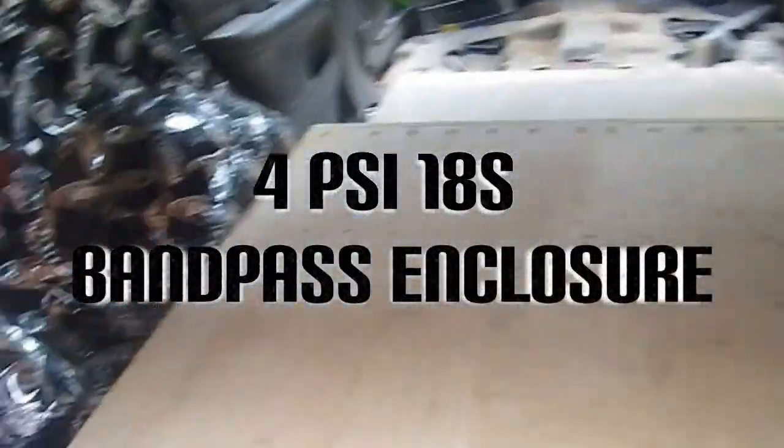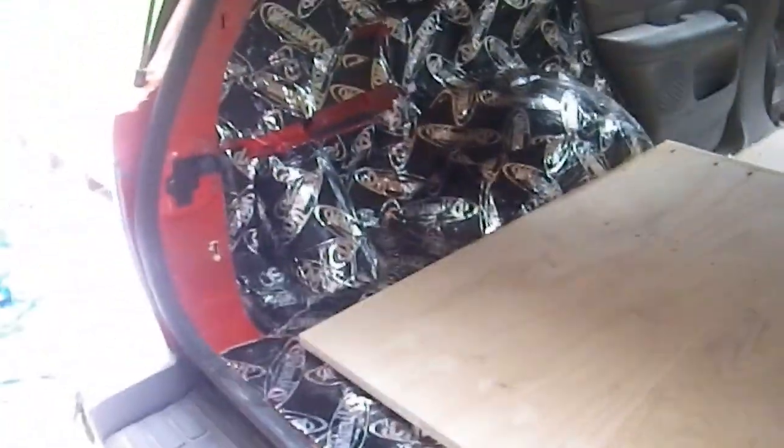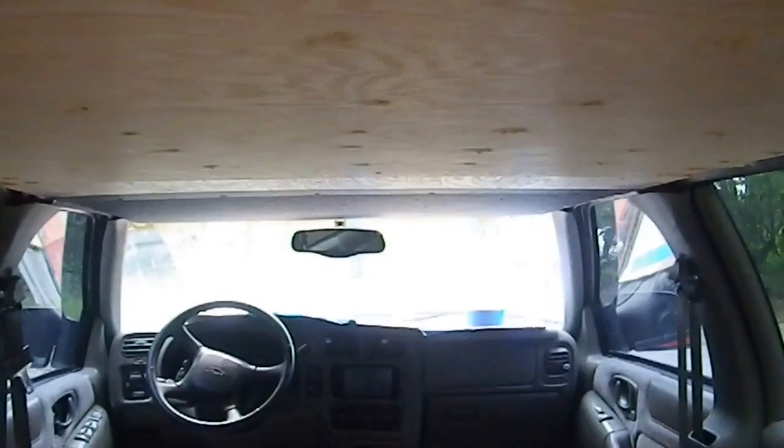What we're doing today is a demo vehicle for Lou, who has turned his entire Blazer into a sub box. You can see it's already been dynamated and the sealant has already been put up with two layers.